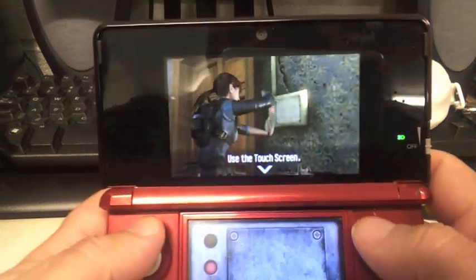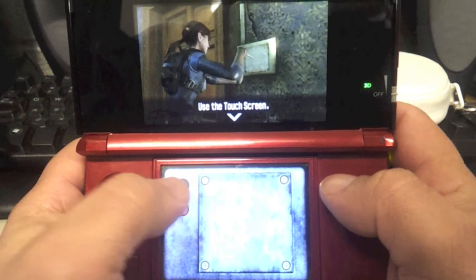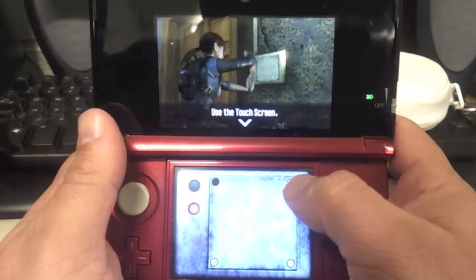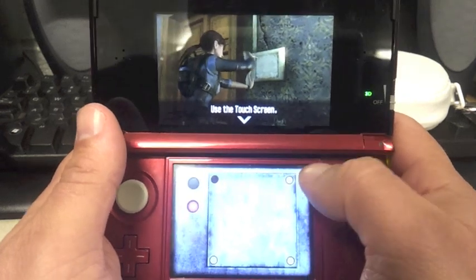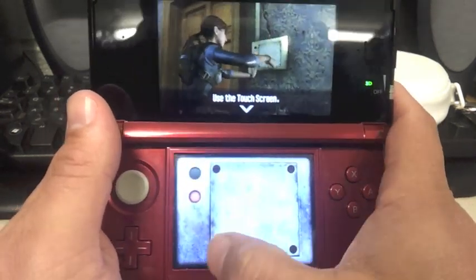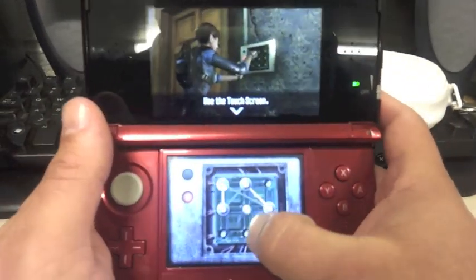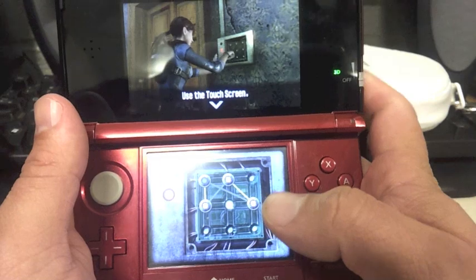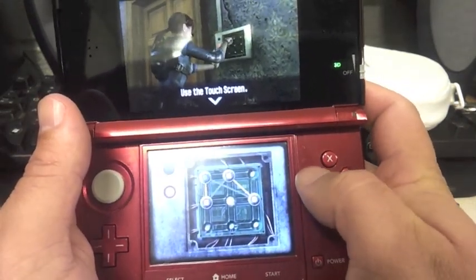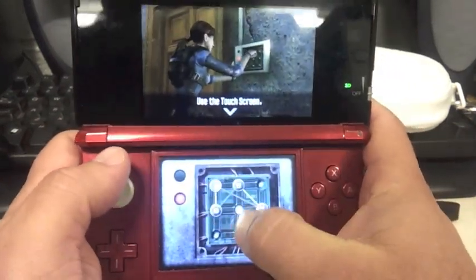Let's solve this puzzle. One thing I must say about this game: if you got big hands, it's going to be very uncomfortable shooting. Because you shoot using the right trigger, you aim using this trigger, and you shoot using this trigger. So it feels very tight when you are going to shoot.